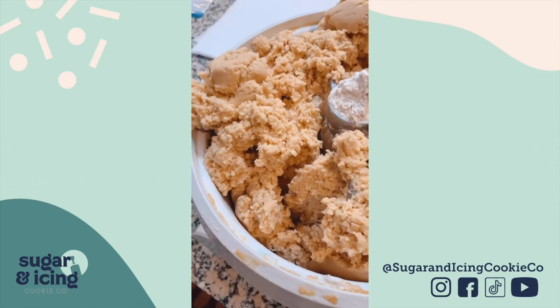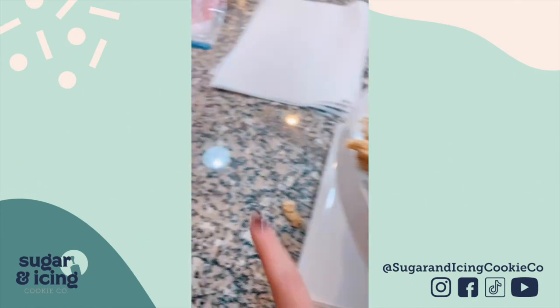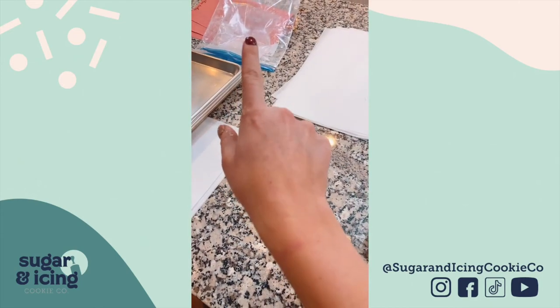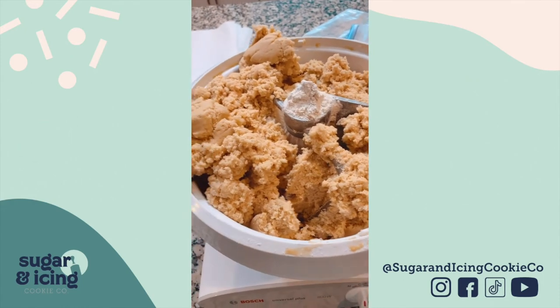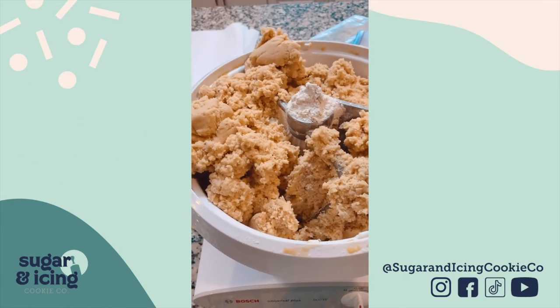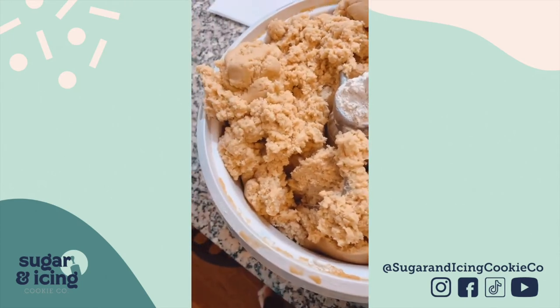This is a quadruple batch, but you can see it's all pulling away from the bowl, which lets me know it's all done. I do measure my flour out in portions — I did half of it, a double batch: I added the first bag of flour in, mixed it up, and then added the second bag in.